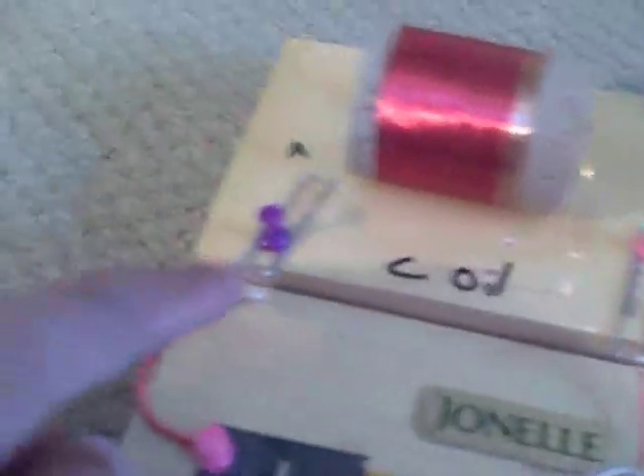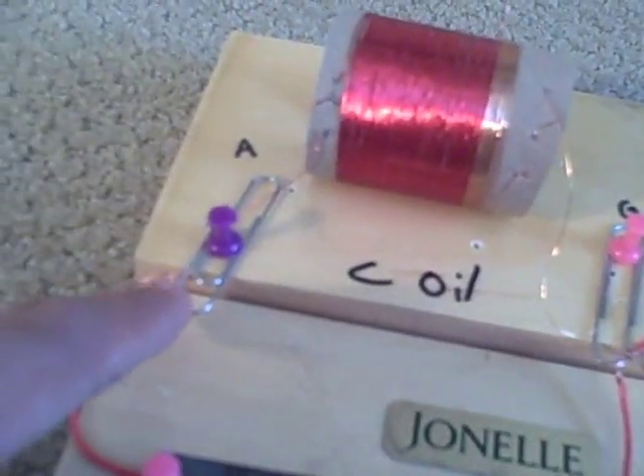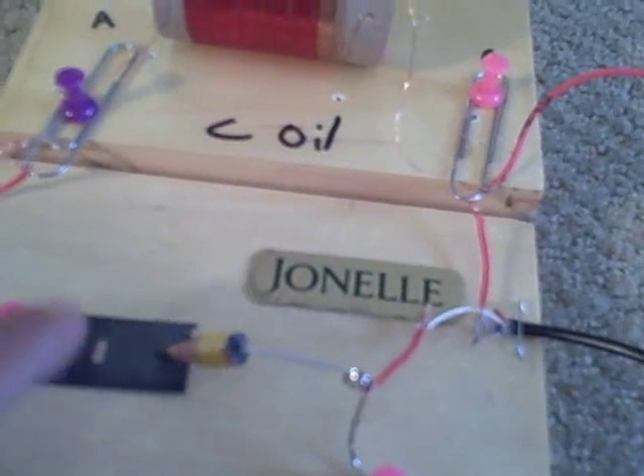Next, take a small piece of wire and twist it onto a paper clip, wrap it around a thumbtack, and push the thumbtack into the wood so it's touching the razor blade. Then take your safety pin, bend it into a pivot shape, take your pencil, sharpen it, cut a small section off the end, and stick the safety pin into the graphite on the back — make sure it's in the graphite, not the wood. Then pin that to the board so it can pivot.